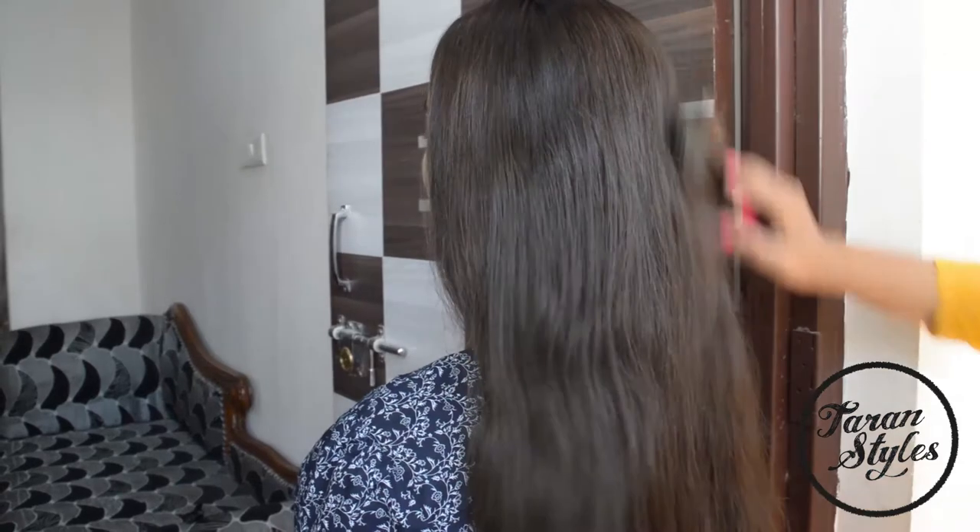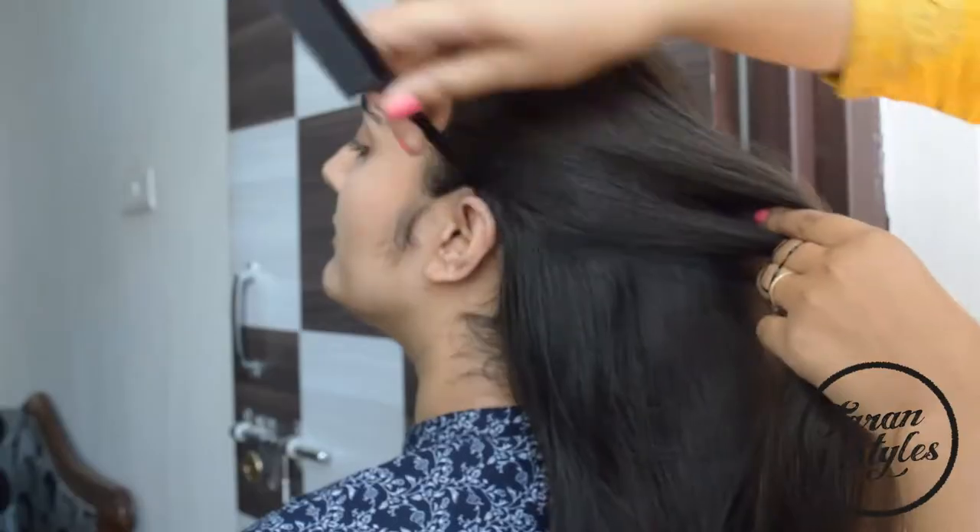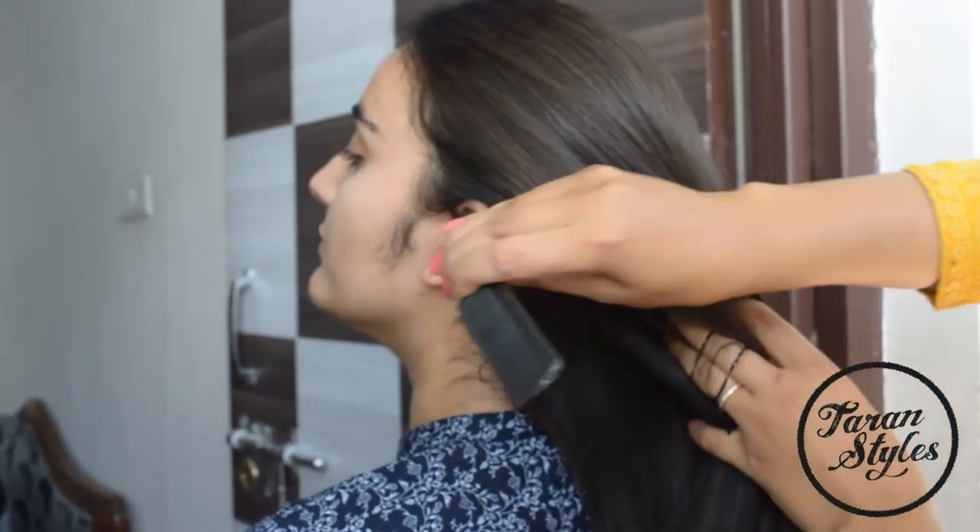Hello friends, welcome back to my YouTube channel. Today I'm going to do a hair bow. For this you require a tail comb for bifurcating your hair, a few bobby pins and elastic bands, and a hair topsy, which you can get from any beauty supplier store. You can see the use of the topsy in the video, so let's begin. Brush all the hair thoroughly.